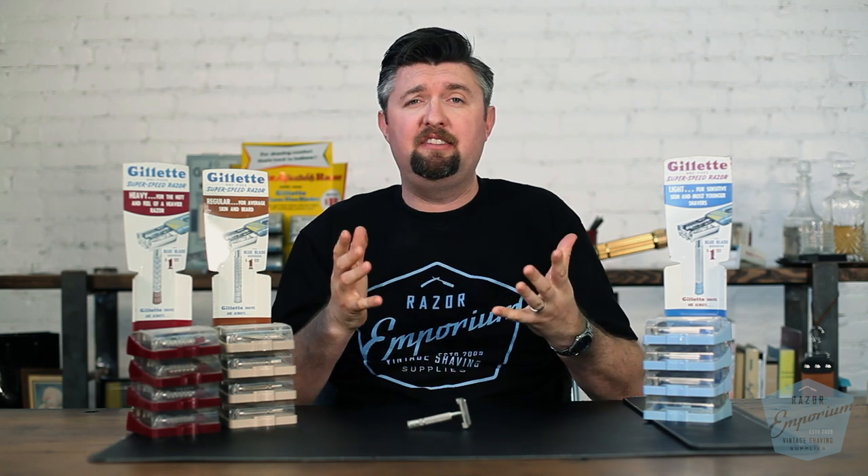Hey everyone, Matt Pisarcik from RazorEmporium.com. Today, to continue our journey down the Razor Archive line, doing our series on the history of Gillette Razors.